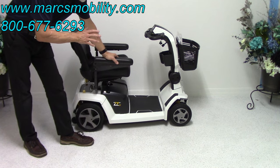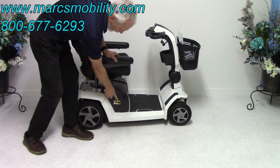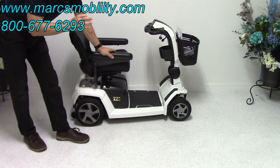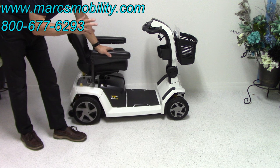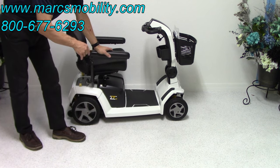This is the Pride ZT10. ZT stands for zero turn, and the 10 is the model number — this scooter is the ZT10, the newest model from Pride Mobility. It's not even out yet right now. This scooter has two motors and it turns a whole lot better than anything else out there.